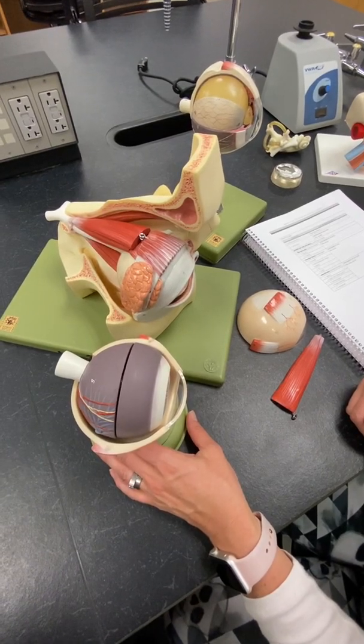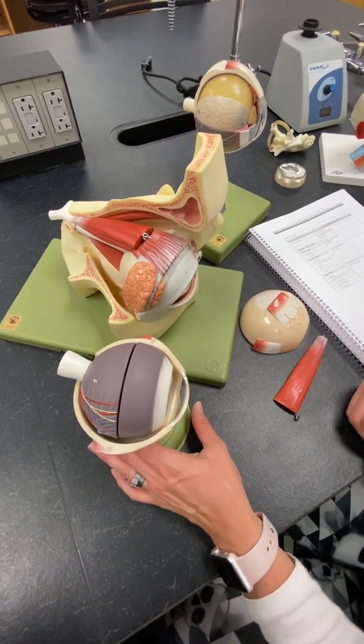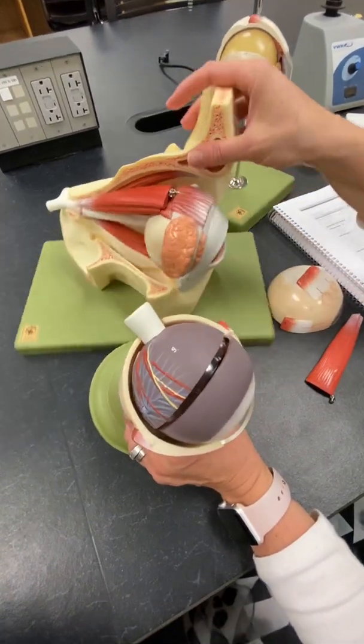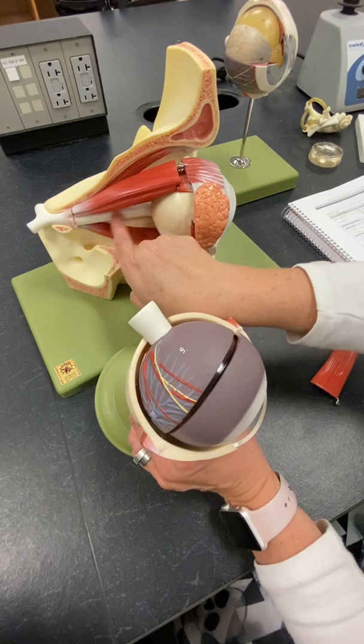Table 8-5: the eye. We talked about the optic nerve already, coming off medially, and I showed you two different places we could see the optic nerve.